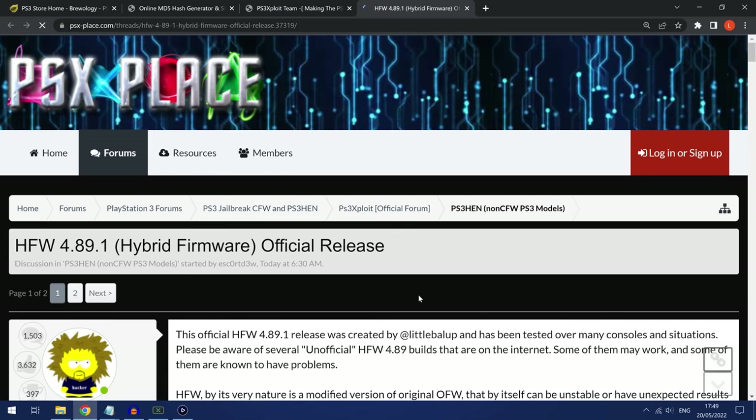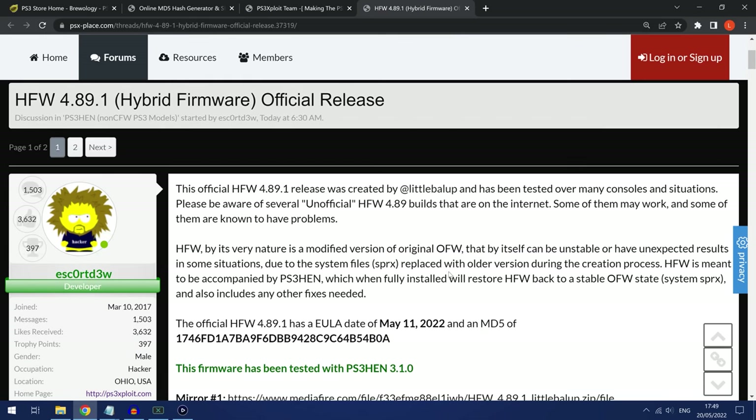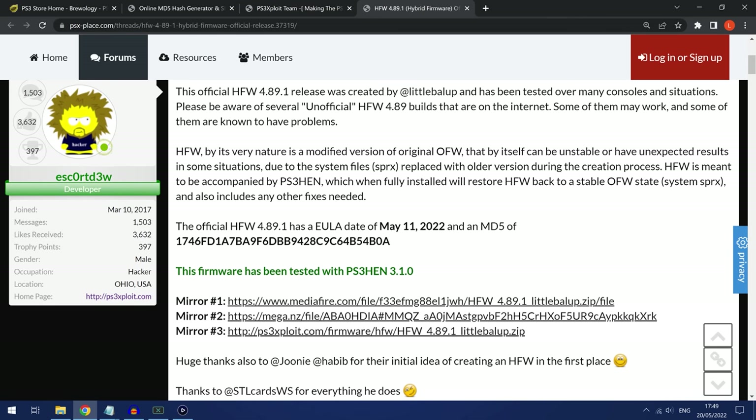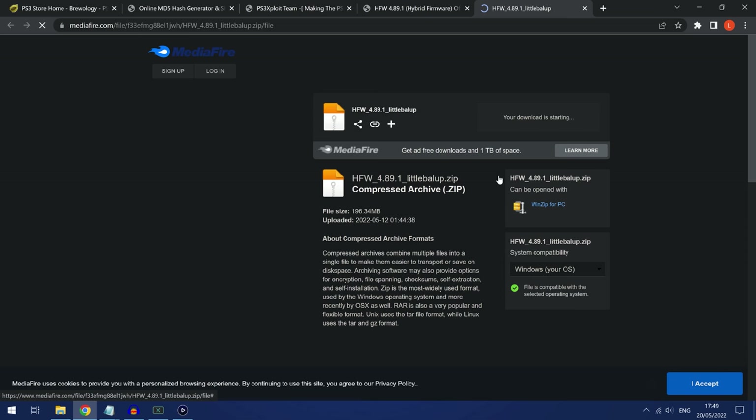Click that link and it will take you to PSX Place to a post by Escorted3w. Go ahead and click the top link to download the zip file or use any of the other mirrors available. I'm going to use the Mediafire link and download that to my computer.